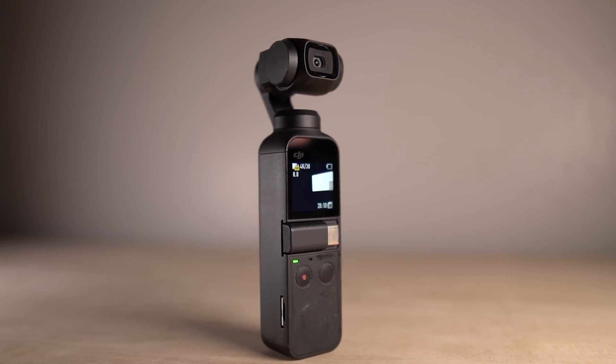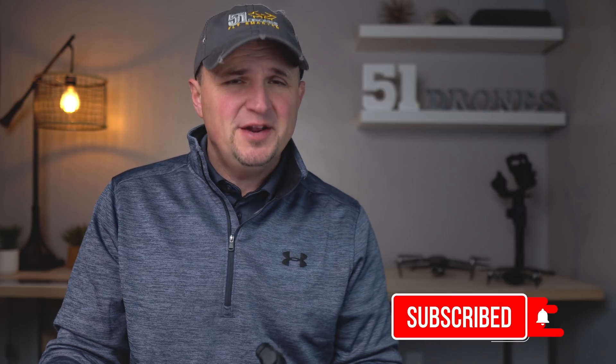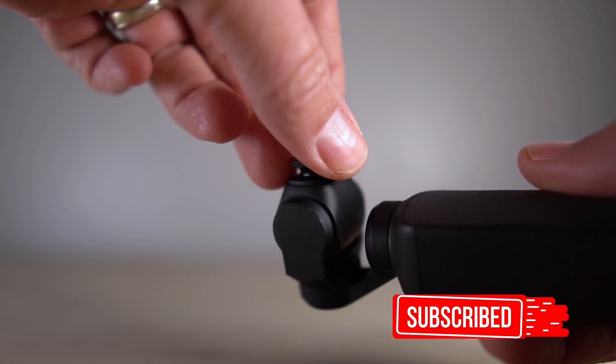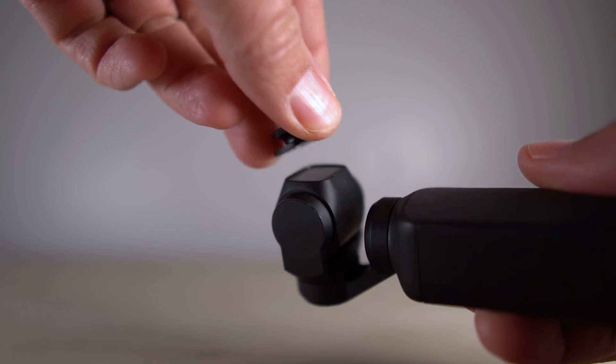The Osmo Pocket offers so much in such a compact package, but there have been a couple of things that have always bothered me about it. One of them has been the inability to start the Pocket while having the Freewell wide angle filter installed on it. Most of the time I have this filter installed, or if I don't, I usually have an ND filter on there. Having to remove the filter is not a huge inconvenience, but it is an inconvenience nonetheless — and the more often you have to remove a filter, especially one of this size, the greater the chance of losing it.